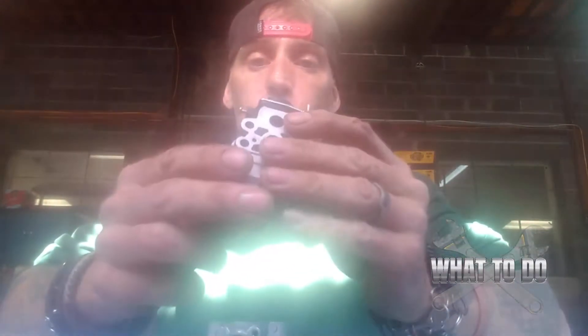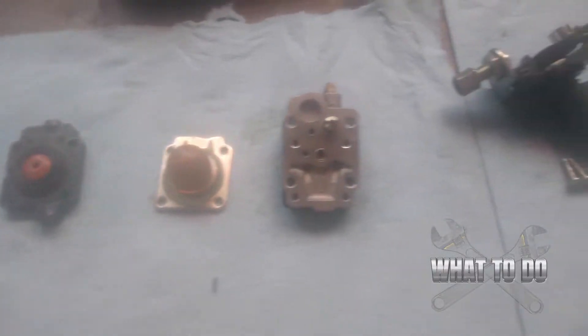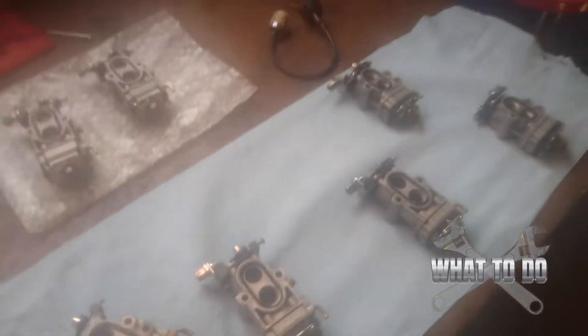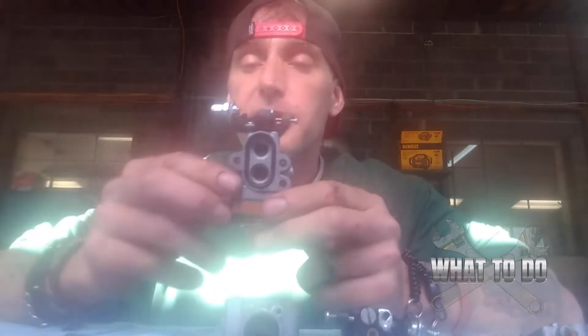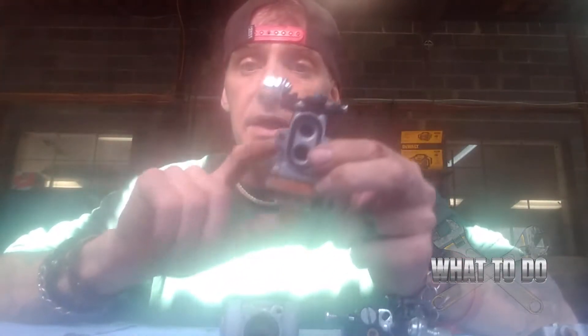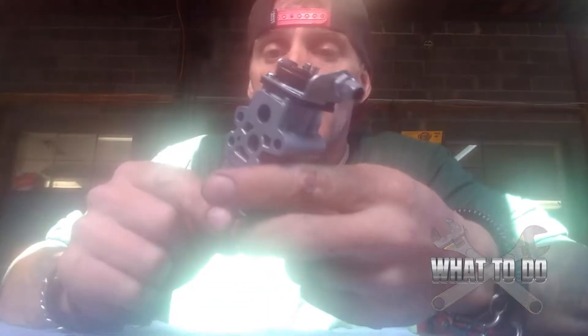A lot of people look at this carburetor and panic because they're afraid to take it apart, thinking all the little pieces will fall out. But these are actually very simple — you can take it apart, clean it, put it back together, and have your weed whacker or blower running like new in about half an hour. Let's take it apart and discuss each piece, the problems, and how to clean them.